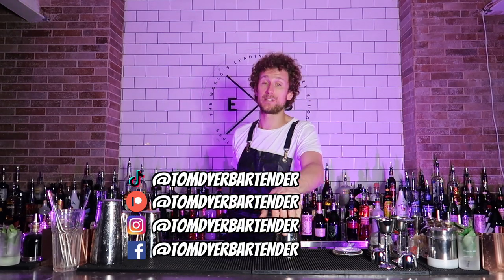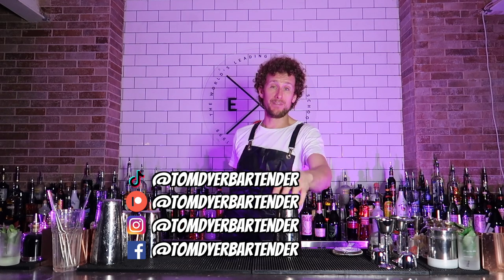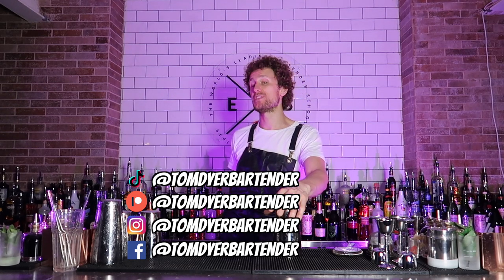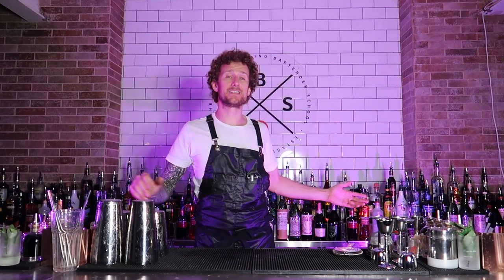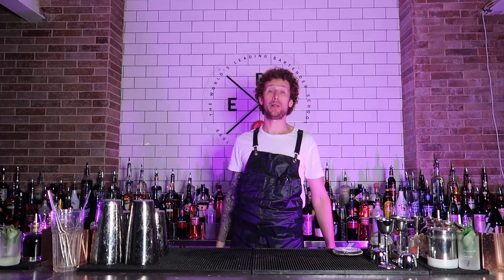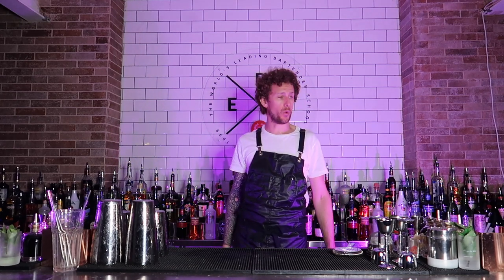TomDyerBartender on Instagram, TikTok, Twitter or Facebook — show me your videos of you doing a fancy cut with the cell phone pour. Ladies and gentlemen, that is the five long pours which basically make you look like a complete badass. I think you will agree.